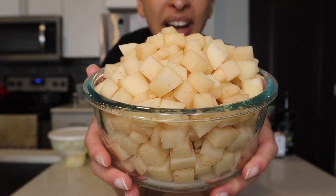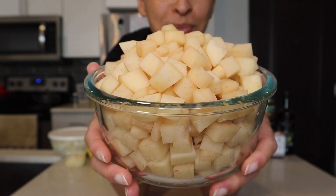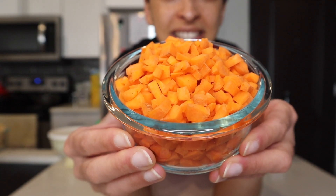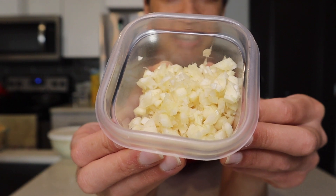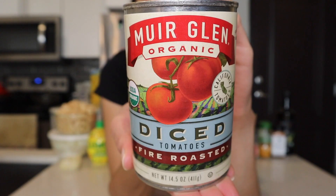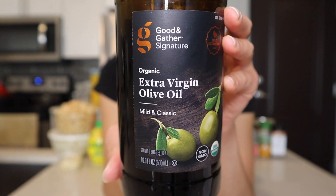Now let's run through each of the 14 ingredients that are going into this Moroccan tajin. First up we have two russet potatoes which I peeled and cut into little cubes, two chopped yellow onions, two large carrots which I also chopped into little pieces, ten chopped cloves of garlic, one can of garbanzo beans — also known as chickpeas — one can of fire roasted diced tomatoes, and one quarter cup of extra virgin olive oil.